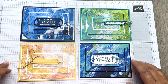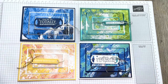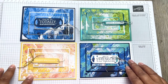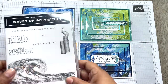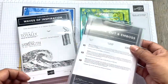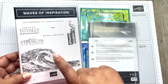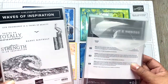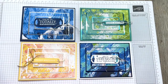Today we're using the lovely Waves of the Ocean papers that are only temporarily on sale. The next catalogue — the annual catalogue which is due out in May — will not have this lovely stunning DSP. The stamp set and dies that go with it will carry over into the annual catalogue, but the papers won't, so if you like it I would say grab it while you can.